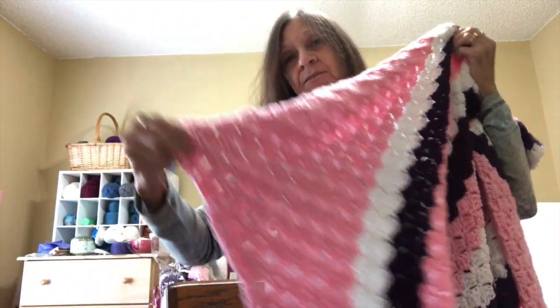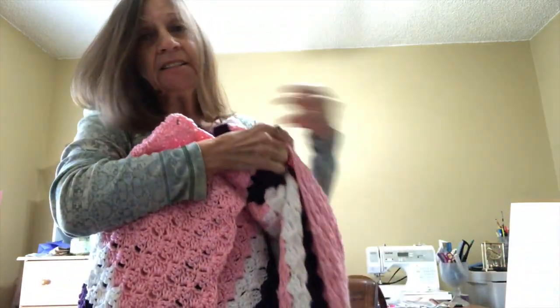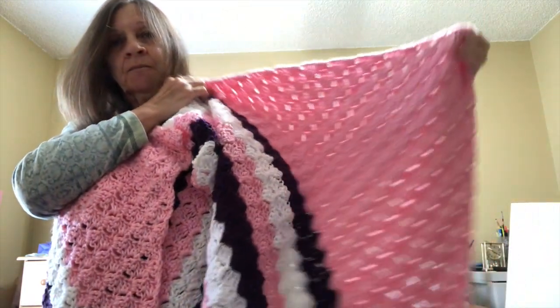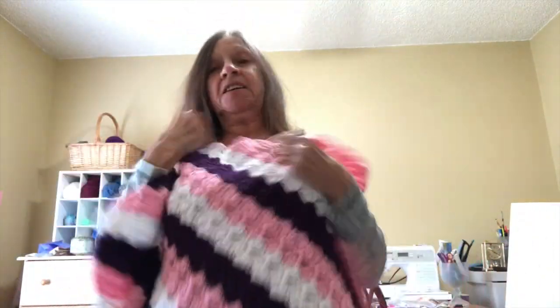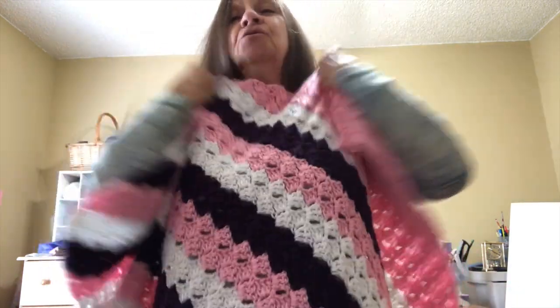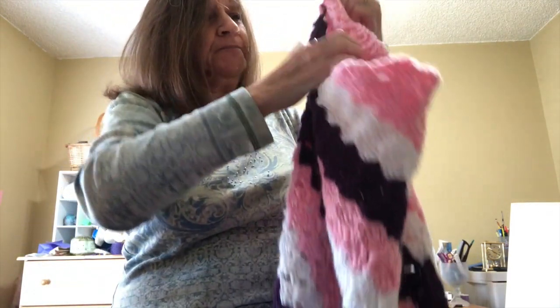Here is the corner-to-corner afghan or throw I made. I might have to stand up — here we go, you'll get the gist of it. I have the pink ends on both sides. It's plenty big — it covers me and I'm 5'2" — so it's quite comfortable.